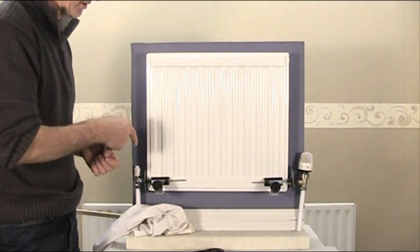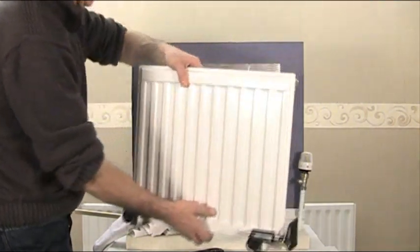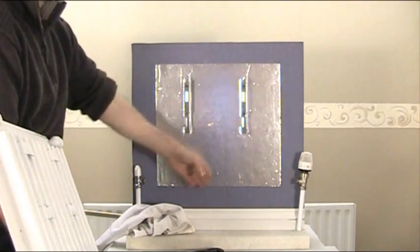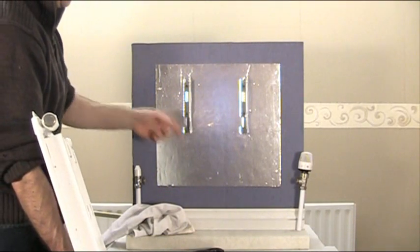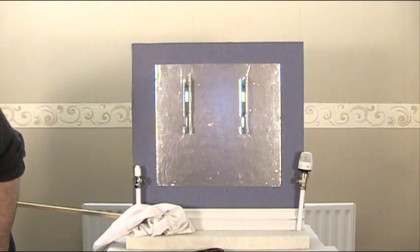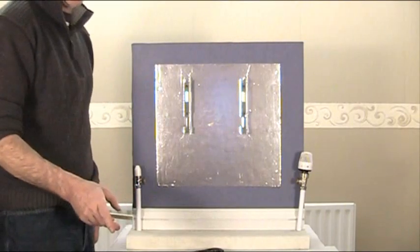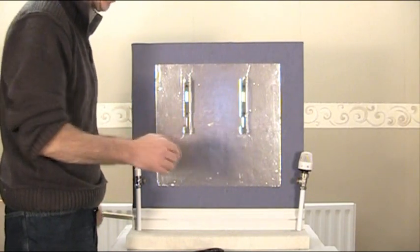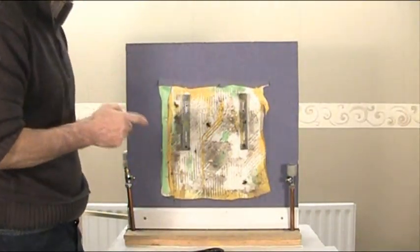I'm going to show you now the job that will be achieved when you take the radiator off. Take the radiator off like that and there you can see — nice tidy job, all nice and clean, no dust, reflective foil which will reflect your heat back into the room. I'll just put the radiator to one side and show you what will happen if you choose not to take the radiator off — what is actually behind most radiators. That's the sort of thing you'll find behind your radiator if you don't take it off.